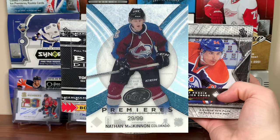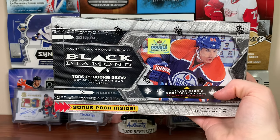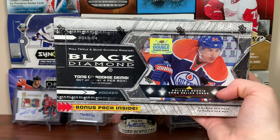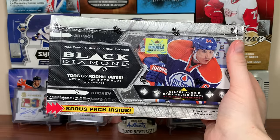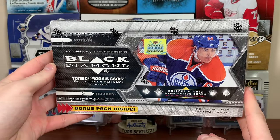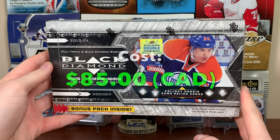The Nathan McKinnon Ice Premieres is in here — also Tarasenko, Monahan, Huberto, Gallagher, Yakupov, Grigorenko. Those are the ones numbered to 99 available in here, with multi-tiered levels 1 through 4. We're looking for that McKinnon Ice Premieres — couldn't pull his cup RPA, so we're opening this box of Black Diamond to hopefully get his Ice Premieres. This box cost $85.